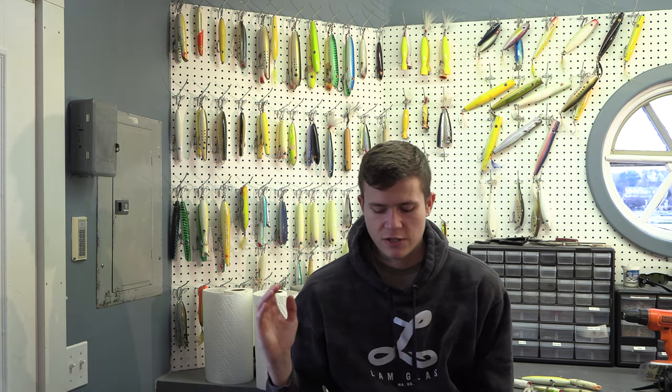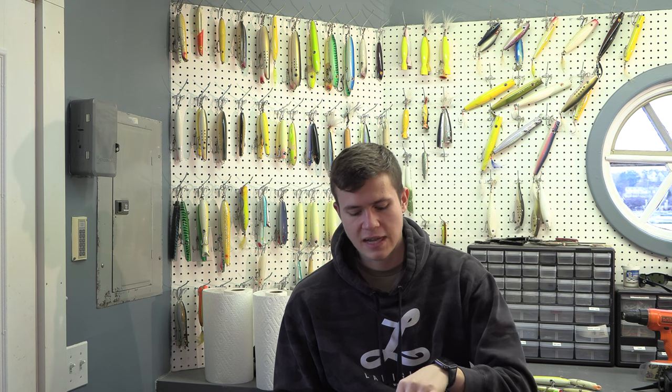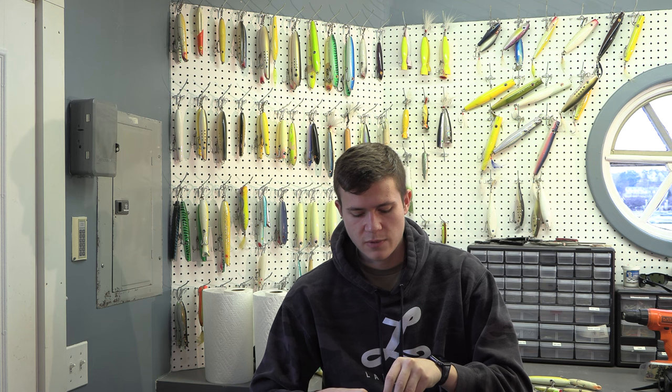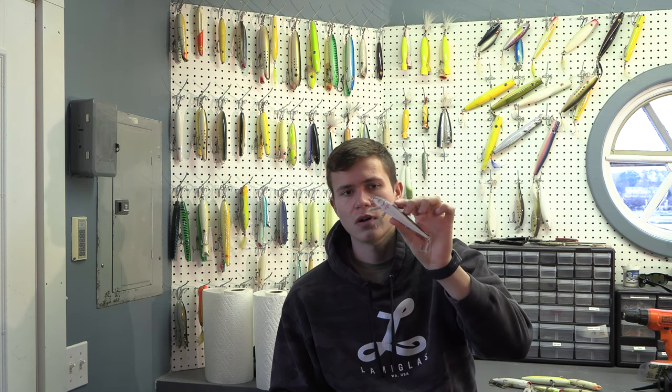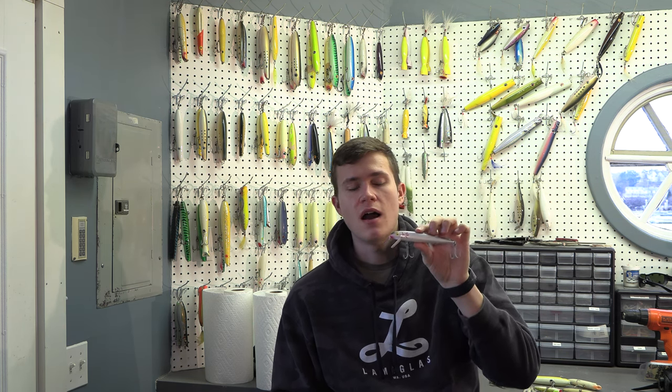Now we're going to go into stuff I fish primarily at night — maybe a Danny plug, but everything I'm fishing here I fish primarily at night or right at sunset. To start, the Redfin is one of my favorites and a classic plug that just catches fish. This is the smaller Redfin. I load my Redfins — it's not rocket science — it just sinks neutrally, and that's what I go for. With the smaller Redfins you really do need to load them to get any casting distance out of them.